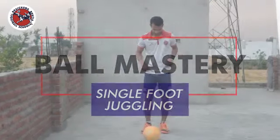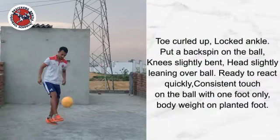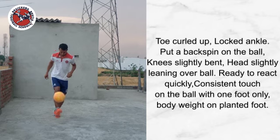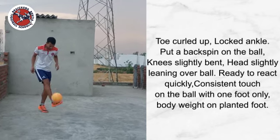We will learn single leg juggle. While juggling, keep your toe curled up, lock your ankle, and put a backspin on the ball. Keep knees slightly bent and head slightly leaning over the ball. Always be ready to react quickly. Maintain consistent touch on the ball with one foot only, and keep body weight on your planted foot.